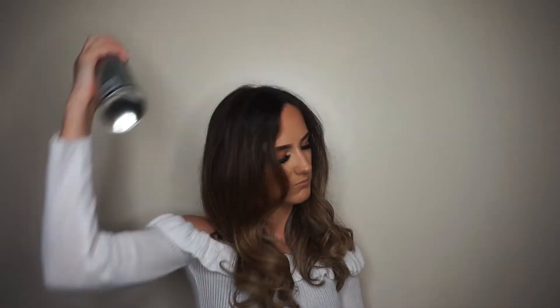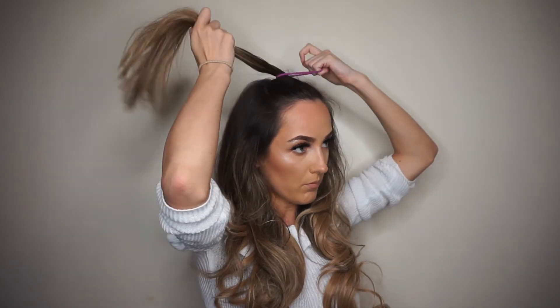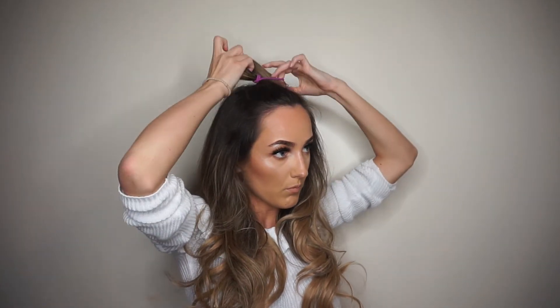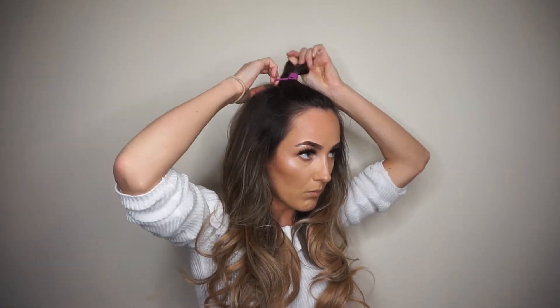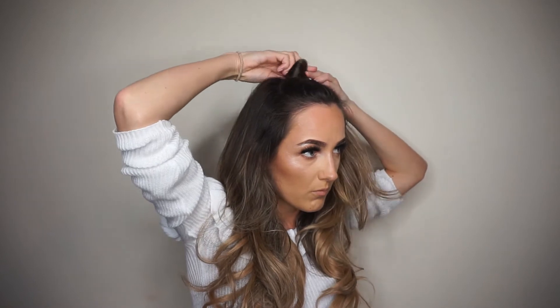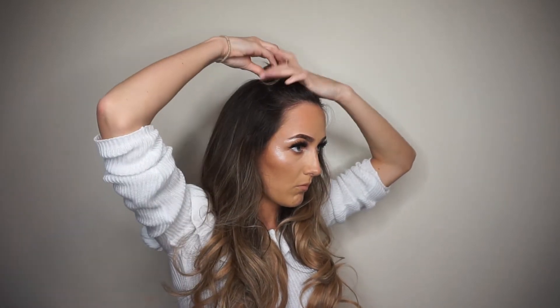Now I'm going to pop the extensions in and clip them into place. If anybody wants a tutorial on how I actually put the extensions in then please comment below. Now I've got them in place, I'm going to work on the actual top knot bun — tying the top section with a bubble. I'm not taking a lot of hair because I need to cover the extensions at the top, so I'm just taking a small section and trying to middle it in the mirror as best I can, then wrapping it round that bubble.